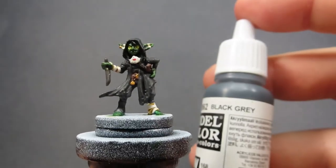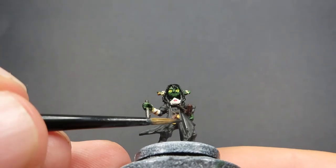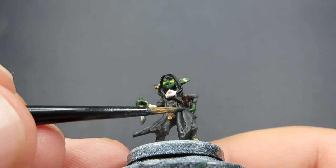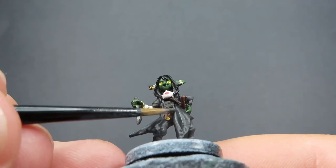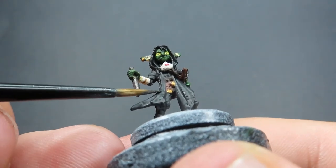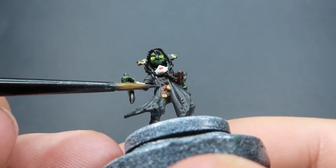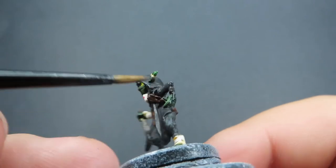Then once we've completed that, we're going to come back in now with some Black Grey. All we're going to be doing again is the same thing we did with our wrappings - we're just going to be hitting the high points of the areas. The clothing especially is a little bit easier to define where those high points are because they're nicely sculpted into the model. Then just running the edge of the brush along to catch those high points, really hoping that the highlight comes out how we want it so the light is naturally hitting from those areas.